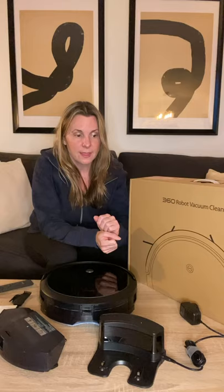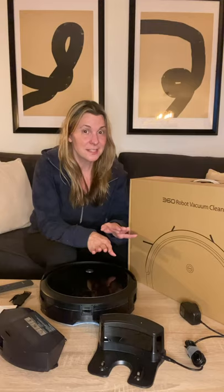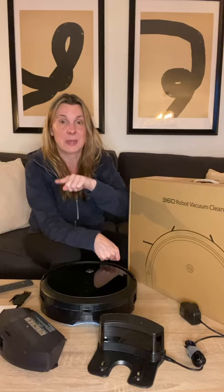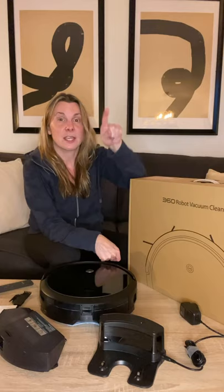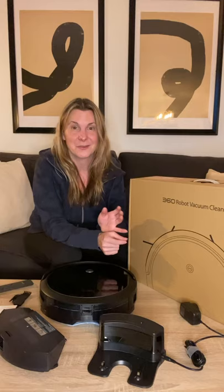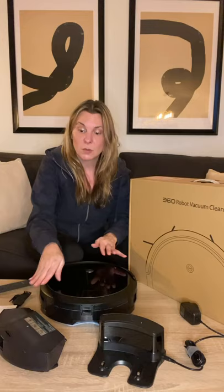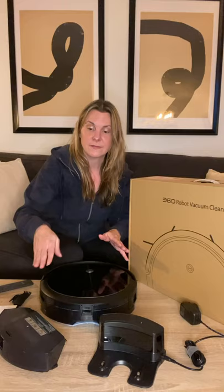I had a cheaper D-bot before and the pattern was like ping-pong, totally random. But the 360 C50's default pattern is super methodical — it just goes back and forth in straight lines and cleans your whole room just like that. You actually know it's hitting your entire room. It also has different modes: it'll go just on the edges if you want, or it'll do spot cleaning. It even knows when you put the mop in — it recognizes whether it's supposed to be vacuuming or mopping and does not do both at the same time.